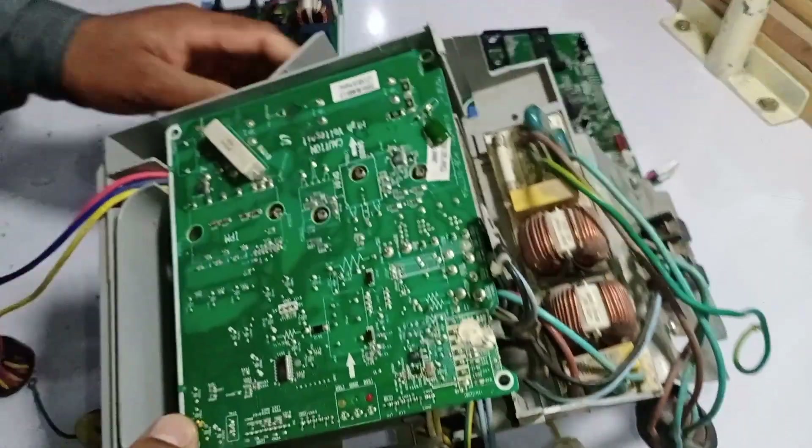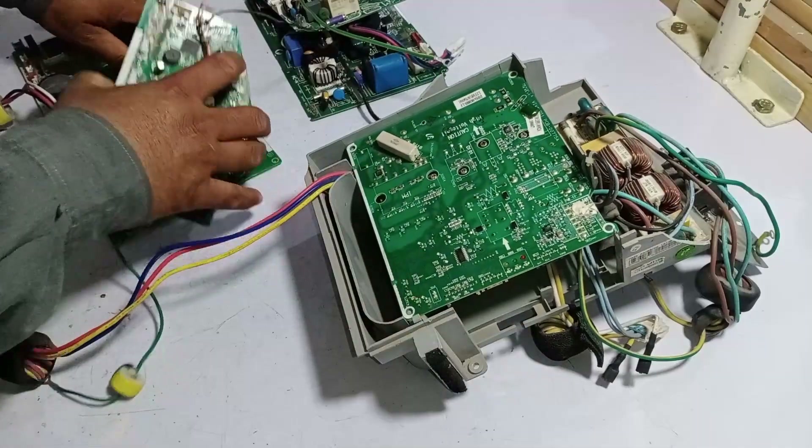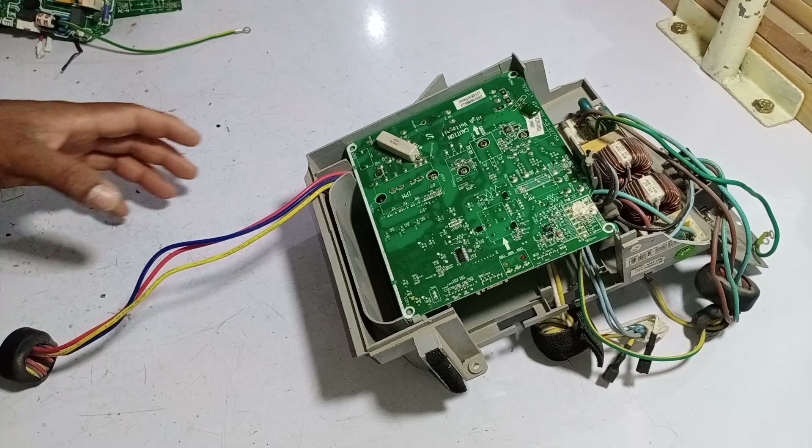I have a circuit board with me here. I will set aside the other circuit boards to focus on this one. This particular circuit board is from a Samsung 1-ton mini-split air conditioner. Generally, this circuit board doesn't face many problems.